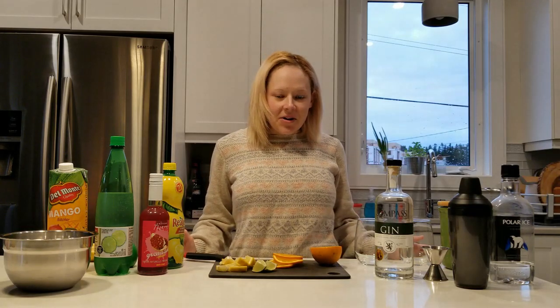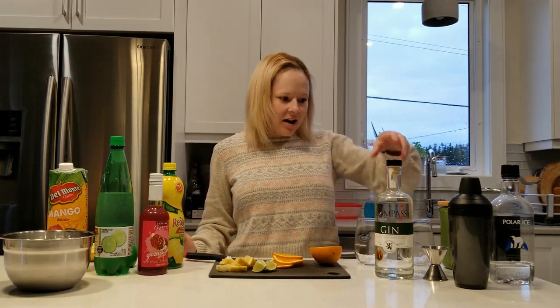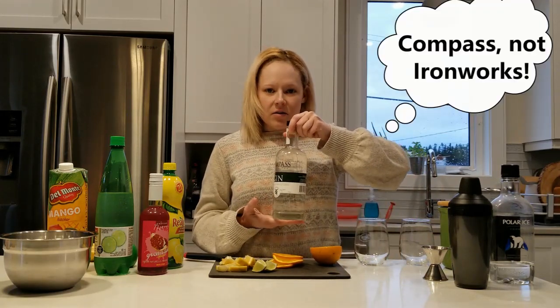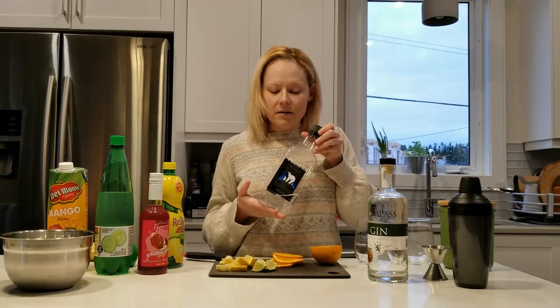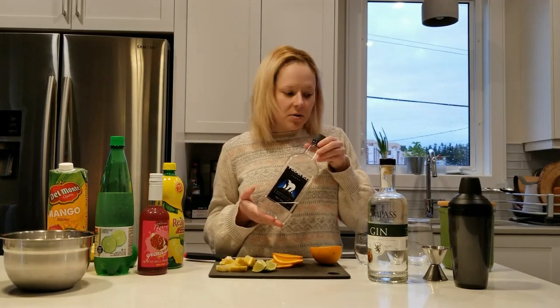The first drink I'm going to mix is something with gin — it's from Ironworks Distillery, native to Nova Scotia. And the second drink I'm going to be mixing is a vodka cocktail, using the cheapest vodka I could buy at the Wilkers store for that one.